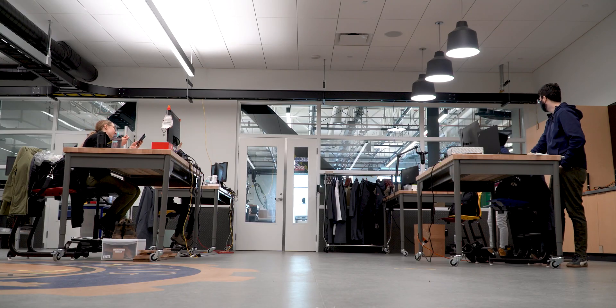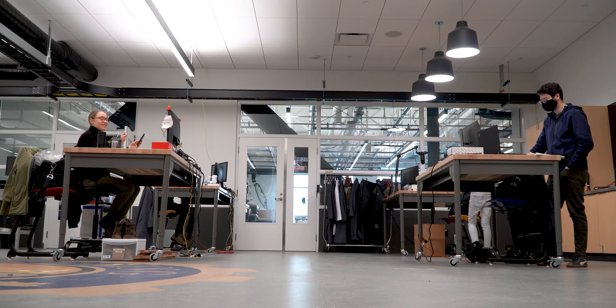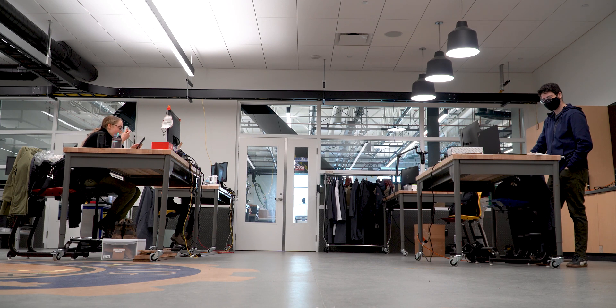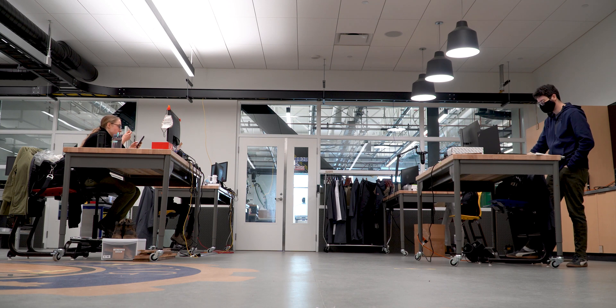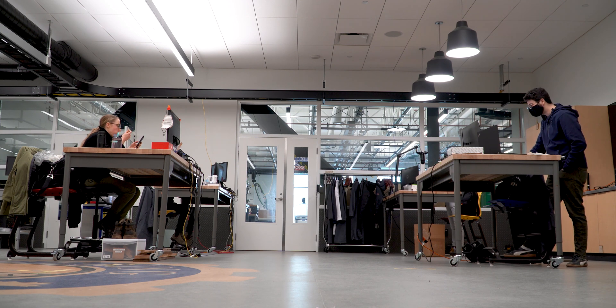A lot of you might be wondering what it's like to work during a pandemic. As you can see here, our desks are more than 2 meters apart. Each individual's desk is their designated eating area and we conduct all our staff meetings in this formation to maintain physical distance. Masks and distancing are proven to work and we take those two things very seriously here at the garage.